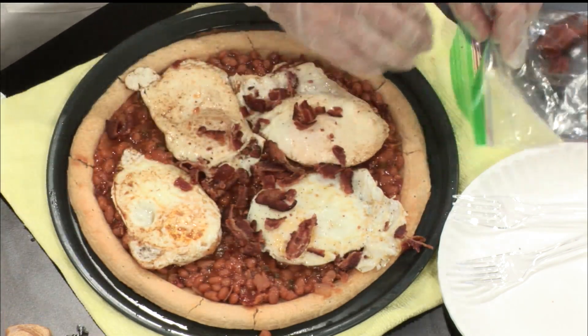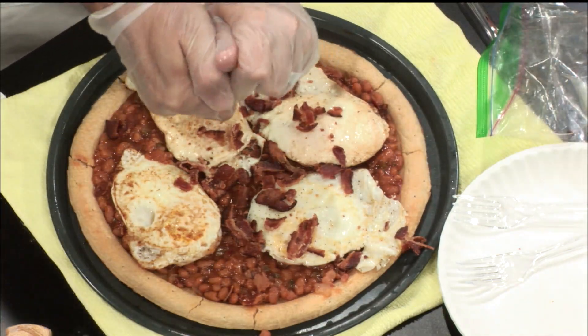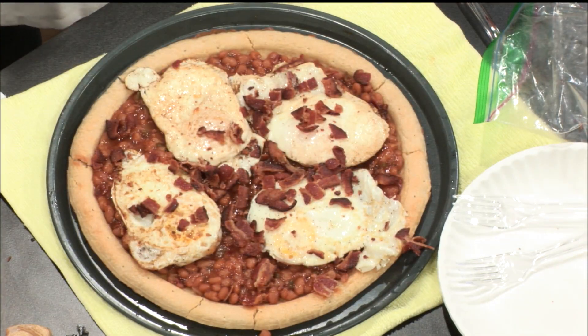The only thing my mom suggested and I forgot was cheese. Well, you know what? We're actually having a pizza for the first time with no cheese on it. Can we get a side-by-side of this? Ours, I think, looks way better. I think so — can't do a side-by-side, but you get the idea.